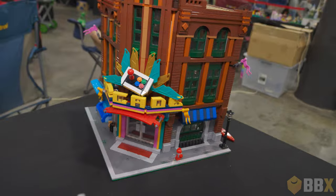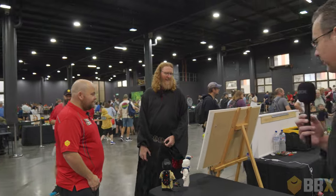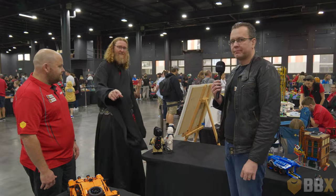Thanks very much for the behind-the-scenes tour, the current-scenes tour, and we look forward to the future scenes. You continually astound us with your abilities, Brent. Great to have you as part of the club and on Bridge Bricks TV.